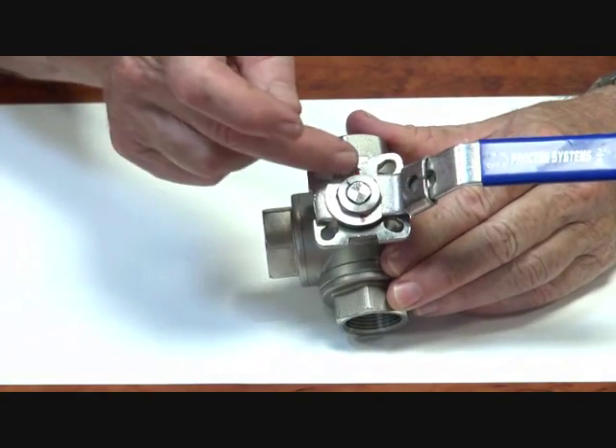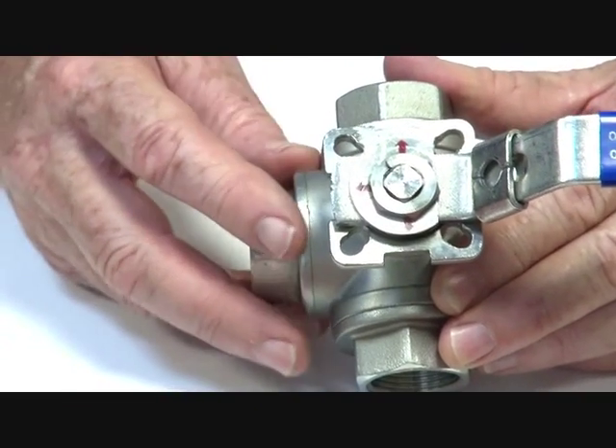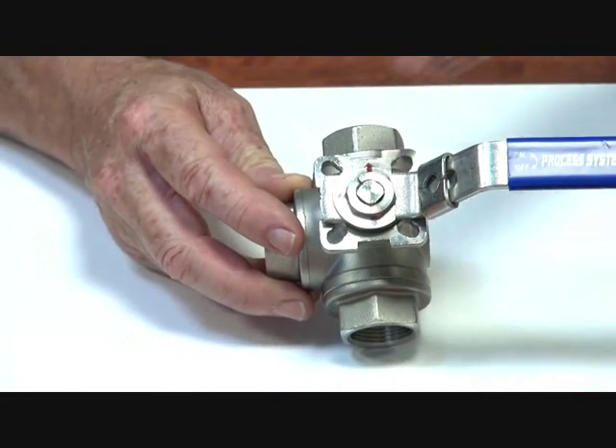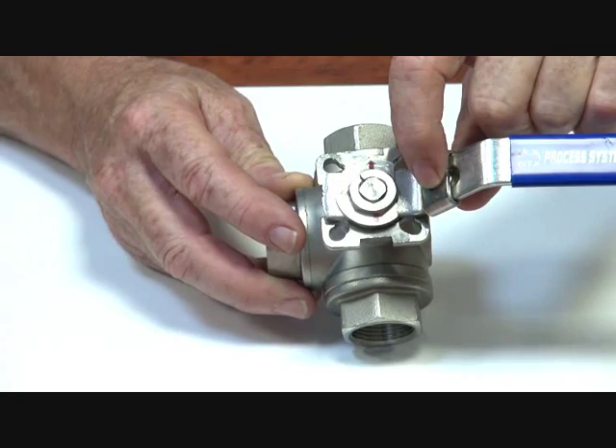There's an indicator system on the top to show you which way the ports are connected at any one time. There's a locking device here — lock that down, rotate through 90 degrees and you can lock it over here. It can also be padlocked as well.